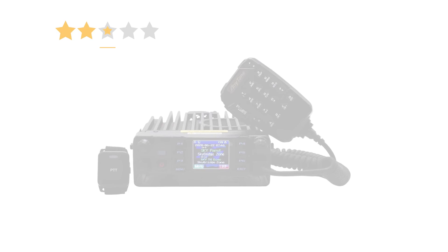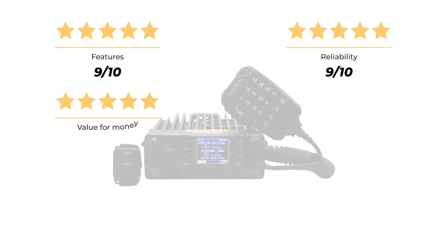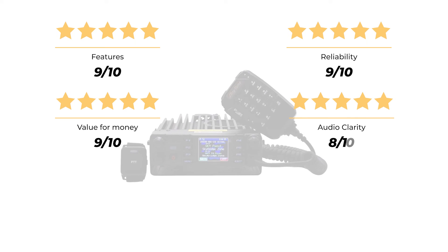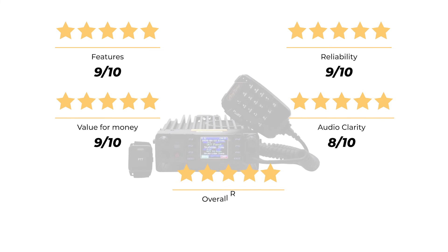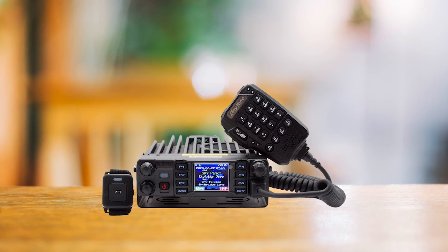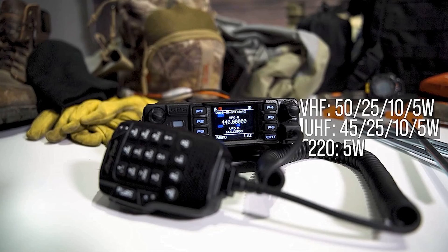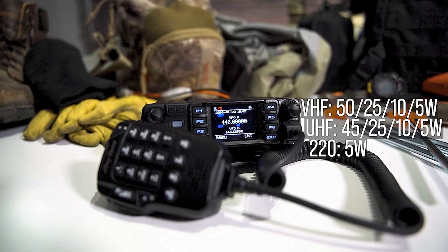Now let's rate this radio. For features, it scores a 9 out of 10. It bags another 9 for reliability and a 9 for value for money, and an 8 for audio clarity. That brings our overall rating to a strong 9 out of 10. The AnyTone AT-D578UV3 Plus Tri-Band — when you're looking for top-tier performance in your mobile ham radio adventures, this one's hard to beat.